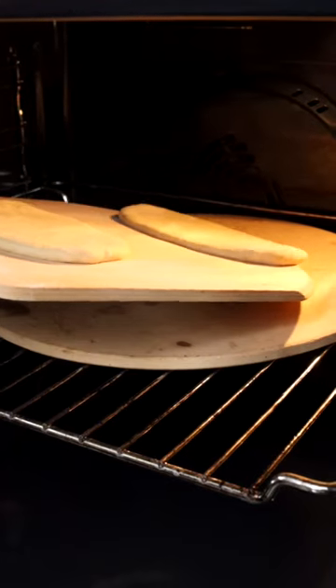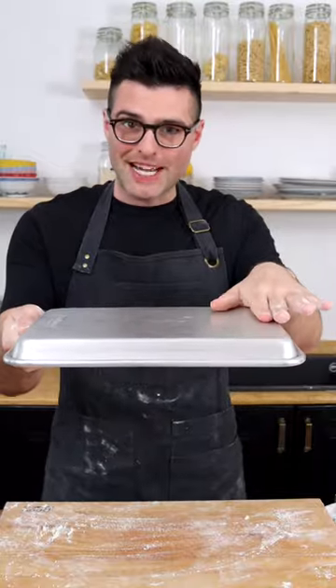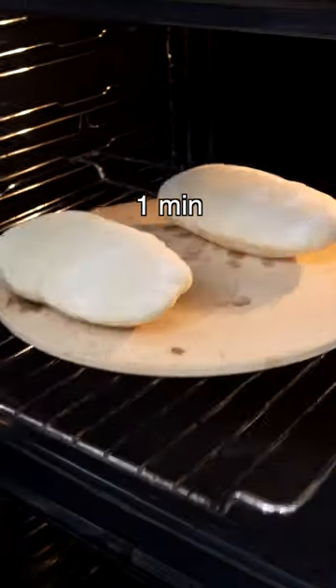Let them rest covered for 15 minutes, then bake them in the oven at max temperature on a hot pizza stone or on a baking tray turned upside down. 2.5 minutes on one side, then flip them around and bake for another minute.